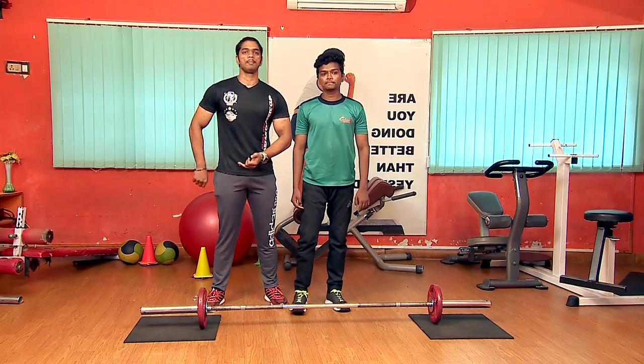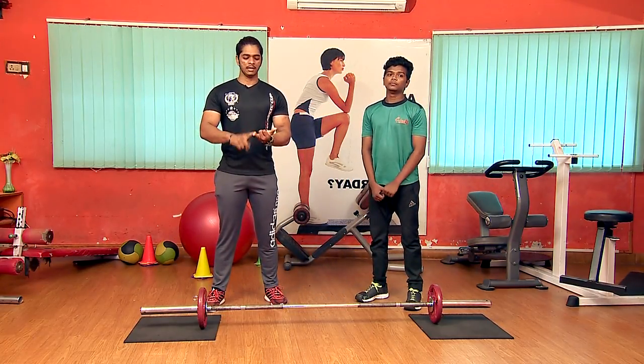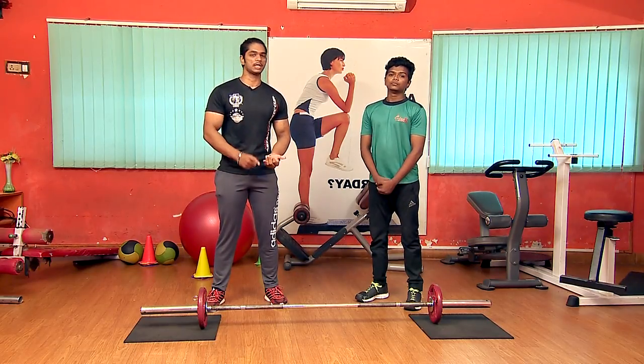For this variation, we're going to work the back and the lower back. We're going to stimulate our workout for mass building and strength building — taking size and strength with the deadlift.